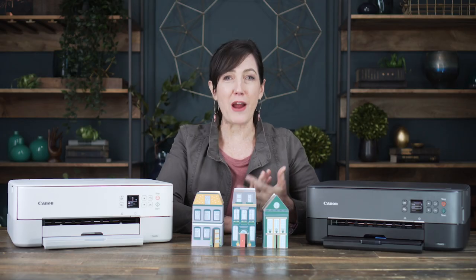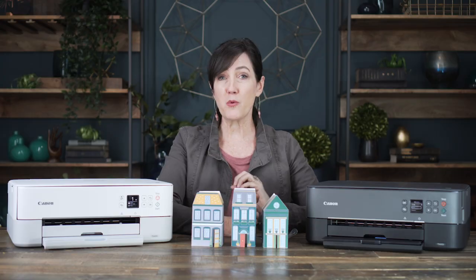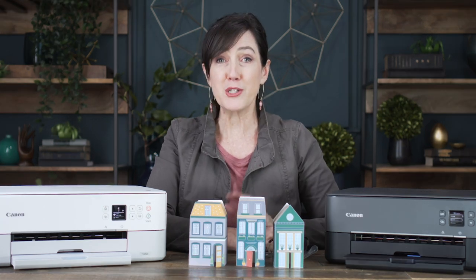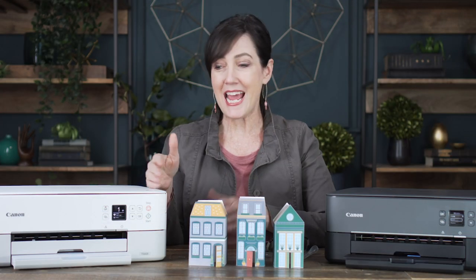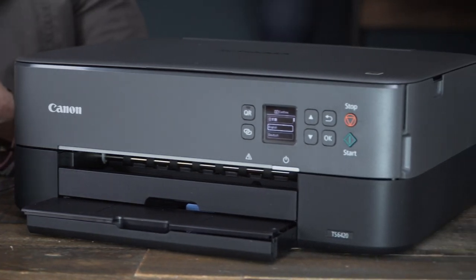As a lifetime graphic designer, I have used almost all the printers out there. And for a great home quality printer that gives me the best color, the best quality, and is really affordable, Canon has been my pick for the last few years. For my home studio, I picked the PIXMA TS6420 because I love how compact it is, and it comes in both white and black, and white is perfect for my studio.